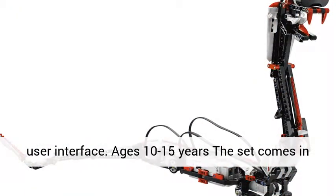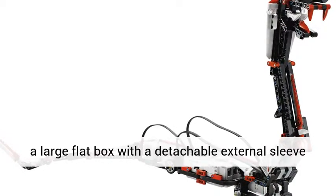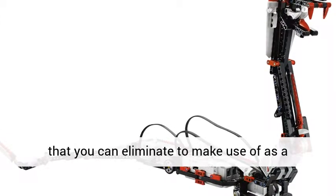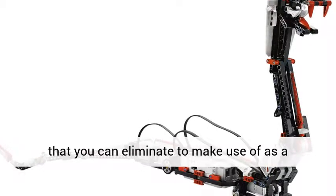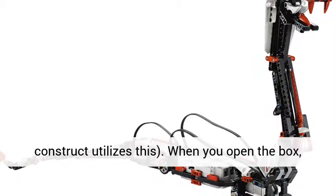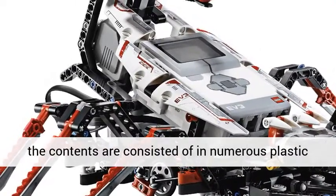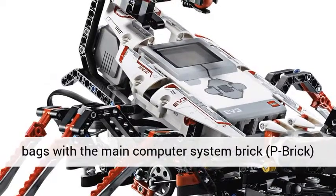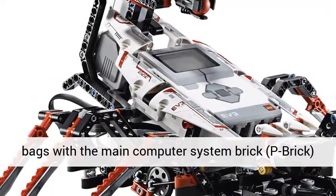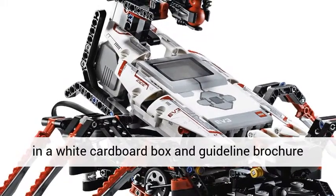Ages 10-15 years. The set comes in a large flat box with a detachable external sleeve that you can use as a challenge course — the first basic EV3 design you construct utilizes this. When you open the box, the contents consist of numerous plastic bags, with the main computer system brick (P-brick) in a white cardboard box and guideline brochure, and stickers in another plastic bag with cardboard support.